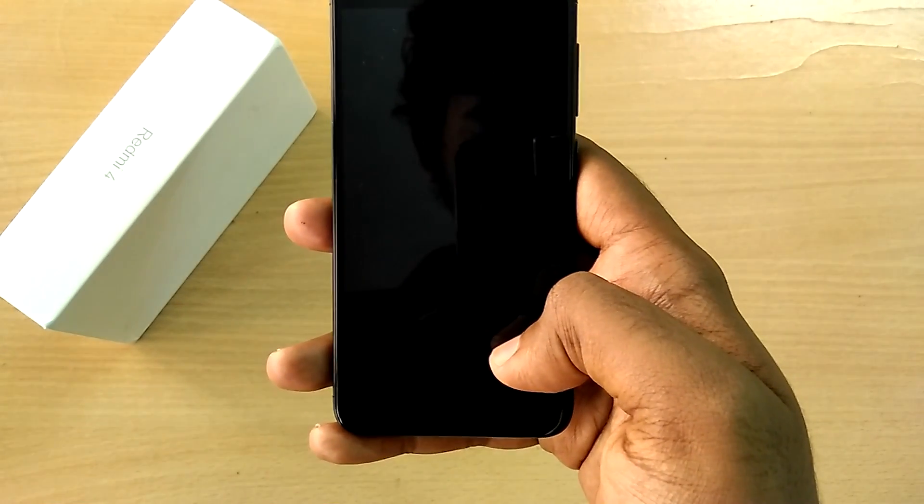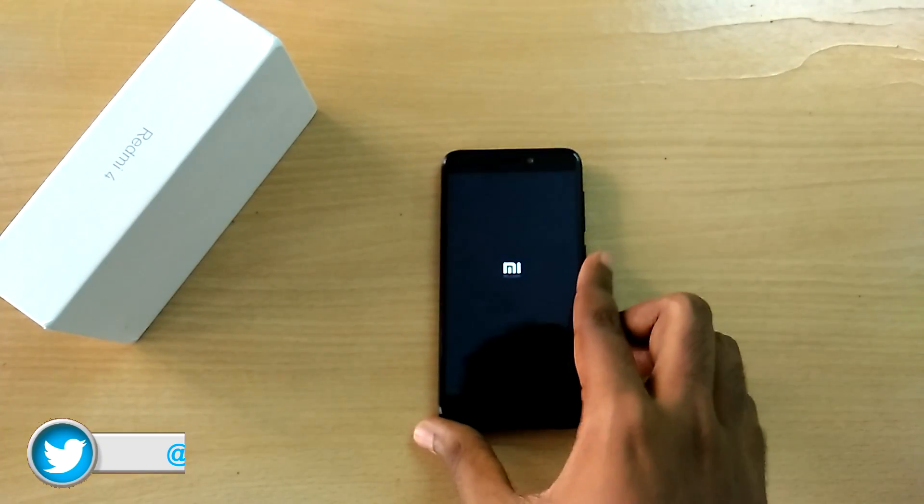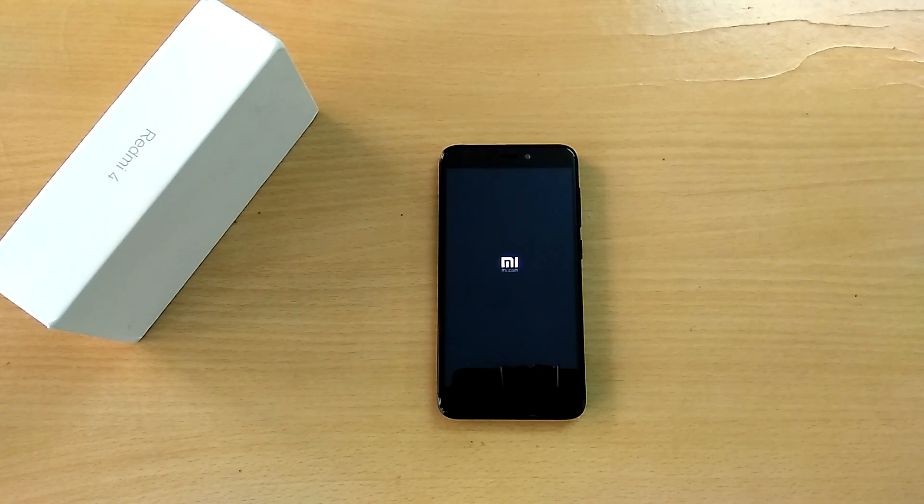Now select Reboot System. The first boot into the ROM takes quite a bit of time — it took me about seven to ten minutes, so just sit back and relax.